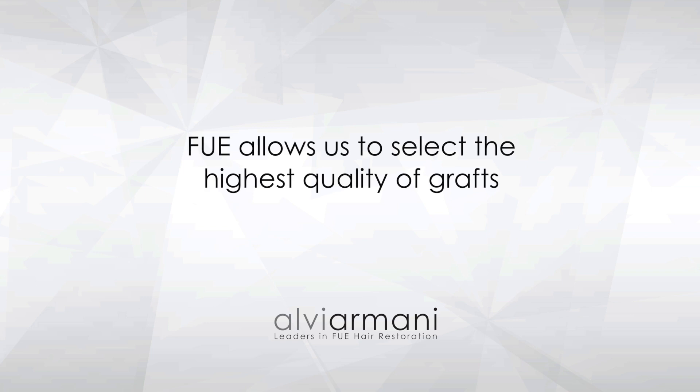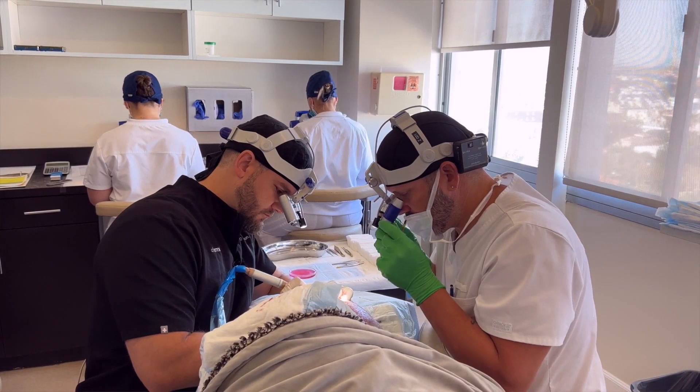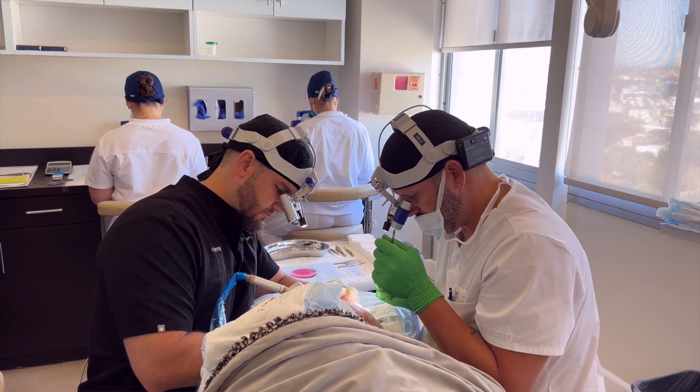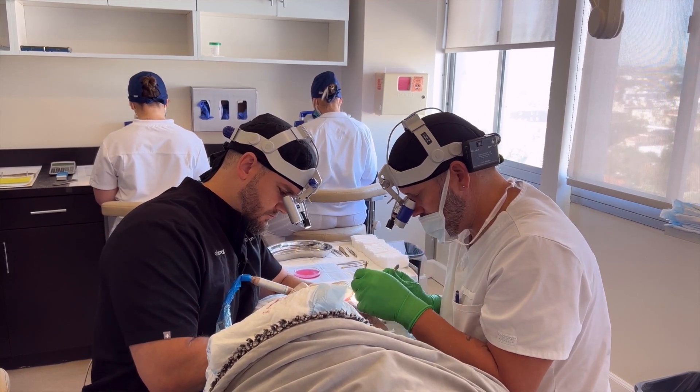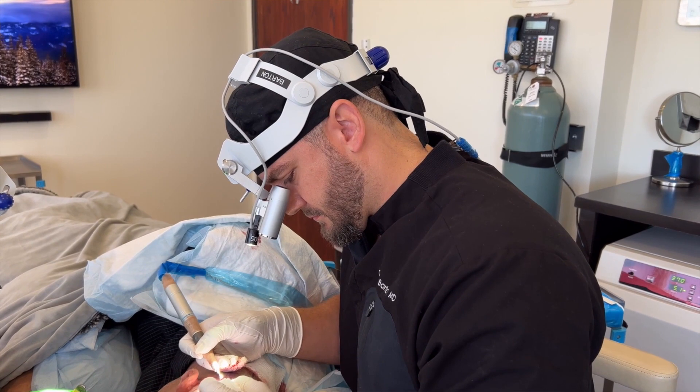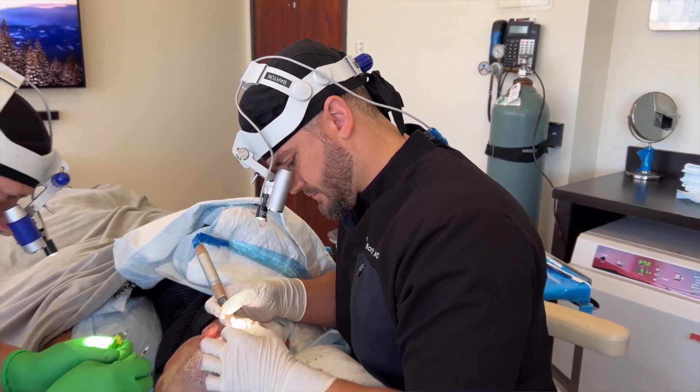When harvesting grafts, you look for single, double, and triple grafts. Depending on whether you're going for a hairline or crown restoration, you might need different grafts — for a hairline you'll need more single grafts. With robotic assistance, you're not necessarily going to individualize the harvesting process. FUE is a time-consuming process, and not only is it a labor of love, there's an artistic component to it as well. Making the donor area undetectable is critical, because you can take a lot of hair from the back of the head, but if there's obvious scarring or a bad look on the back, that can be just as upsetting as losing hair on top of the head.